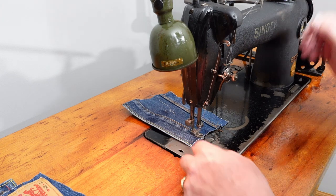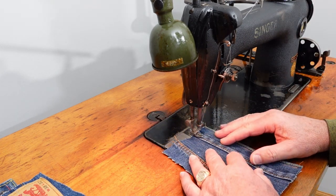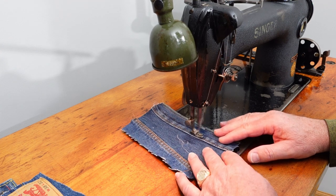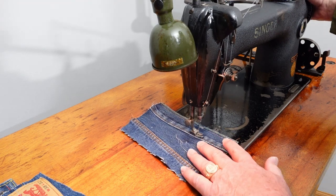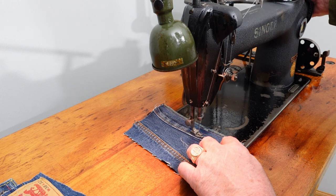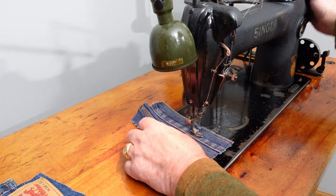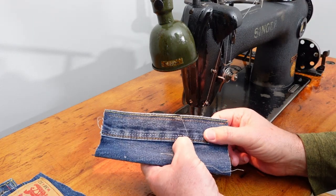This machine does not have reverse. The way you lock your stitch is you stitch along and when you need to lock it, bring up your needle, watch your take-up lever — when it reaches the highest point, use the knee lift, pull it back towards you, and stitch over. I've just locked the stitch right there.